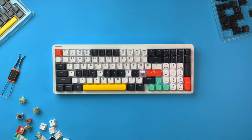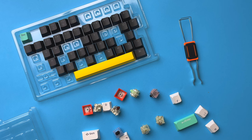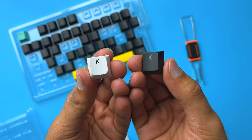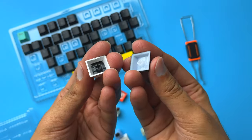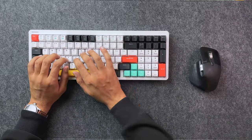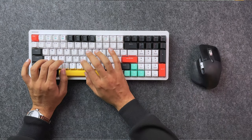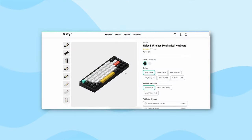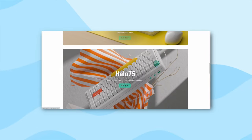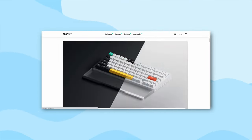NuFi also sells Shine Through ABS keycaps for an additional $20 USD. They blend well with the keyboard and feel higher quality than the PBT ones, but they won't hold up as well to oil and wear due to the nature of the material. Adjusting to the 96% layout from the 75% layout took some time for me. If you're not keen to use the numpad, the smaller 65% or 75% layout versions might be a better option.